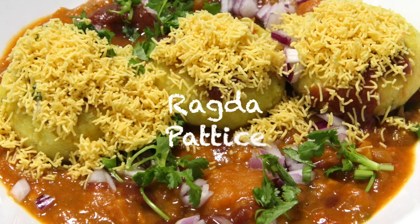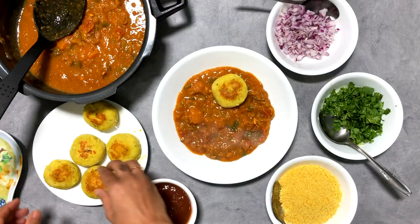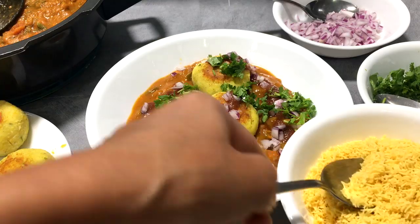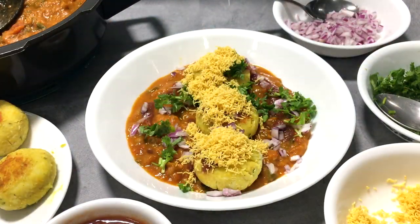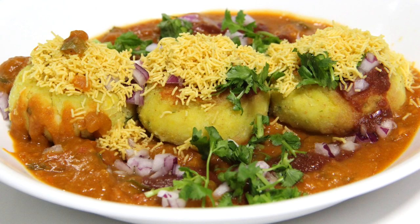A very popular street food, ragda patties is a spicy white or green peas curry served over potato patties, dressed up with sweet and tangy chutneys, crispy sev, and garnished with diced onions and fresh cilantro. Welcome to Bhavna's Kitchen. Today I thought of bringing street food into the home kitchen — I'm making ragda patties.